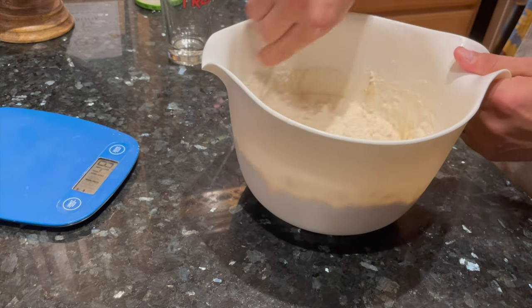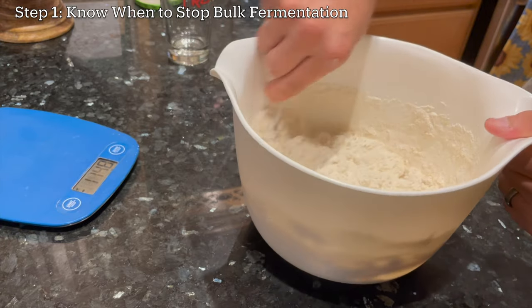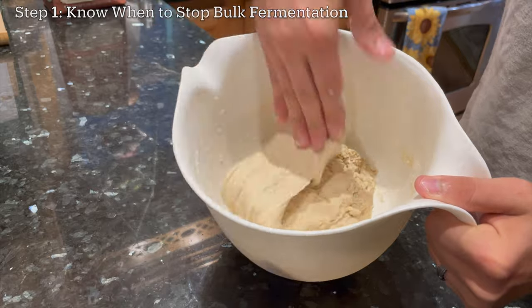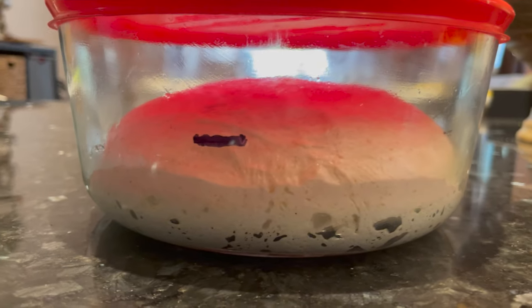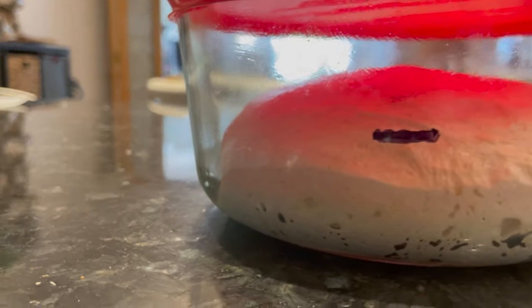To get the perfect ear on your sourdough bread, the first thing you need to do is stop the bulk fermentation at the right time. So you do your mixing, maybe you do some stretch and folds or kneading in a stand mixer, whatever your recipe calls for is fine. Once you actually get to the bulk fermentation stage or the first rise, you want to let your dough grow until it's about doubled in size. You don't want it to be too much less than that or too much more than that.